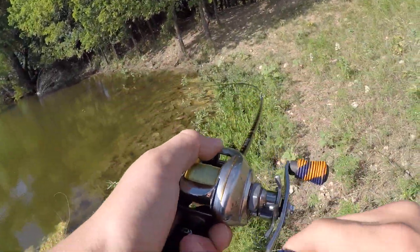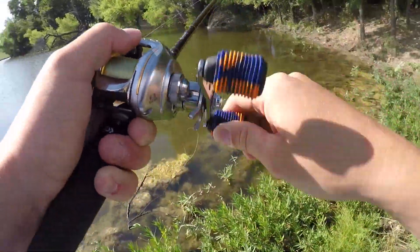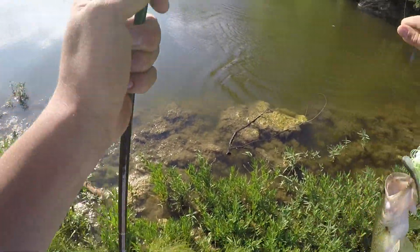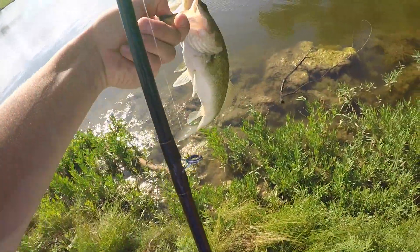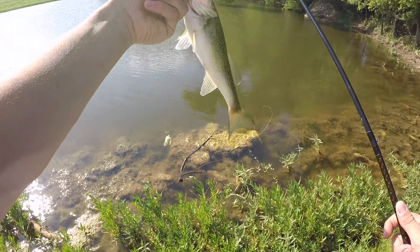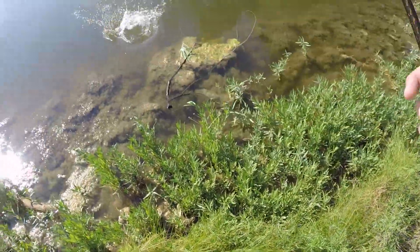Do I have a fish? Yeah, I do. As soon as it hit the water I wasn't even paying attention. Look at that — fish number one. Oh, he destroyed my trailer. Little bitty guy, he's really pretty. He has no lateral line whatsoever. Took about 10 casts — that's not bad.